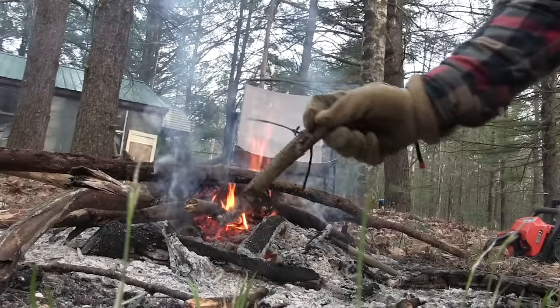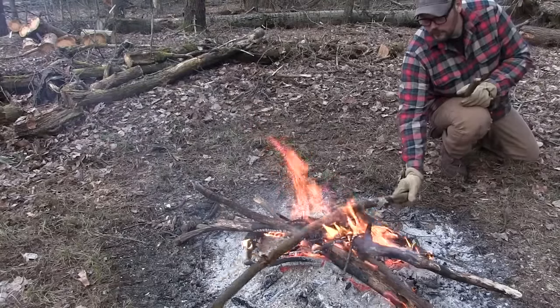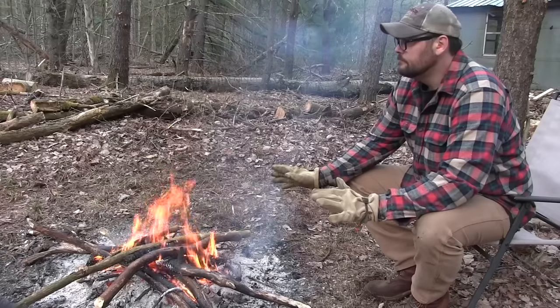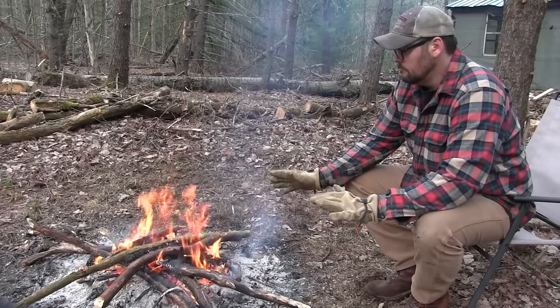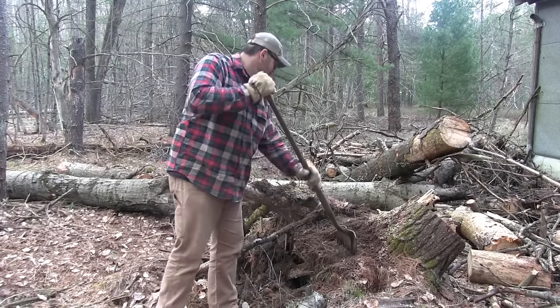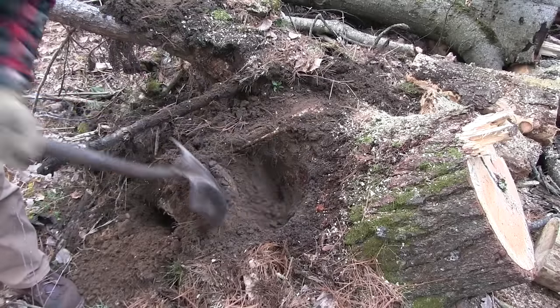You know what they don't sell at Home Depot? Campfires — you've got to make your own. I love the fact that there is so much dead dry wood on this property. I could have a campfire every night for the foreseeable future — I wouldn't run out. Lots and lots of wood here.